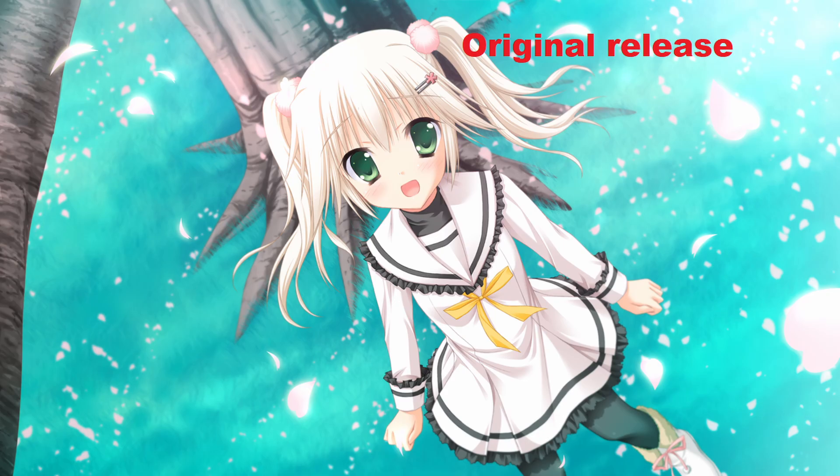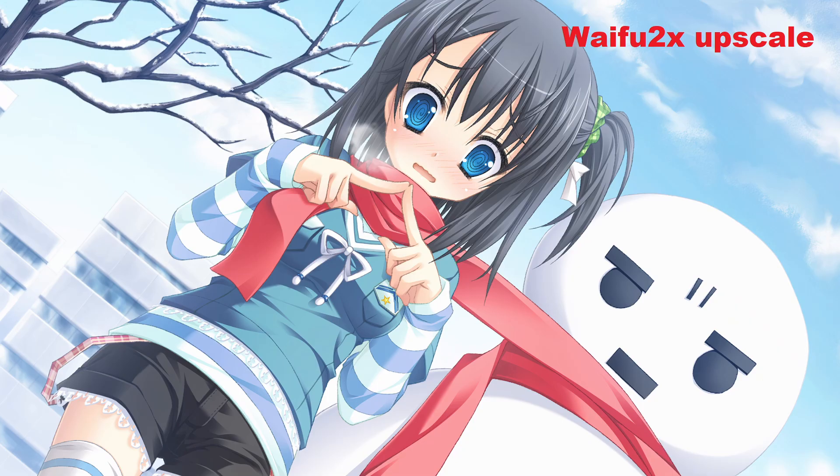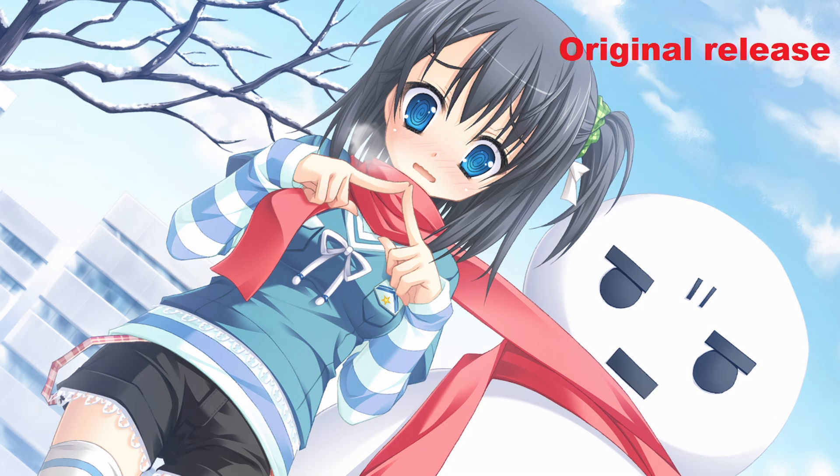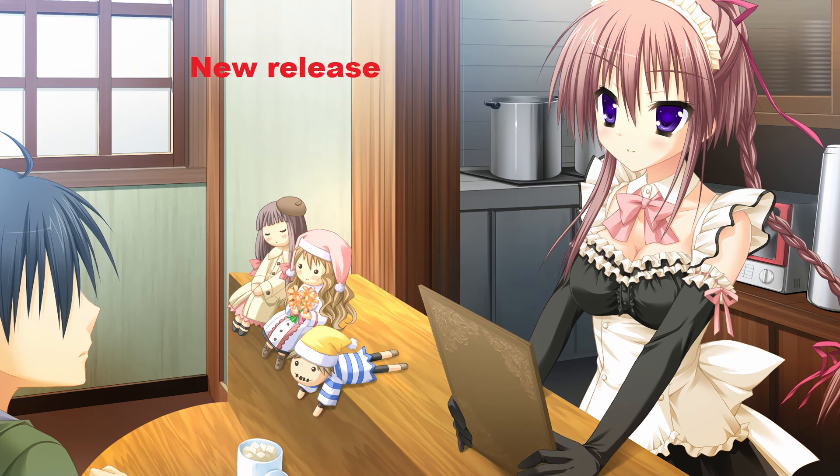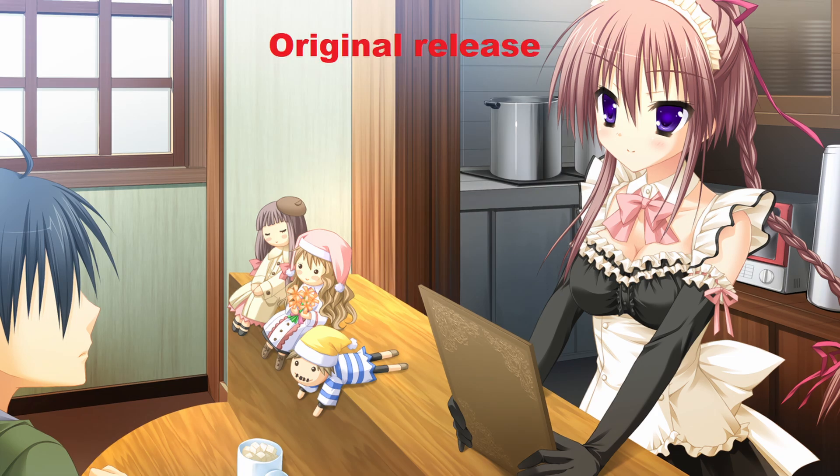Here are some comparisons with Waifu2x where I upscale the image to 1080p. The details are a lot clearer, and I have a problem finding anything really wrong with any of the images. Waifu2x is fairly old, so there probably are other better upscalers out there, but I think it does a pretty good job of showcasing just how terrible of a job they did when upscaling the artwork for Hatsuki Sakura in this new release.